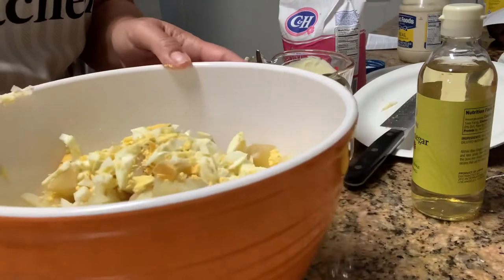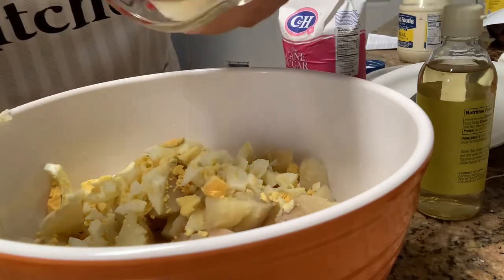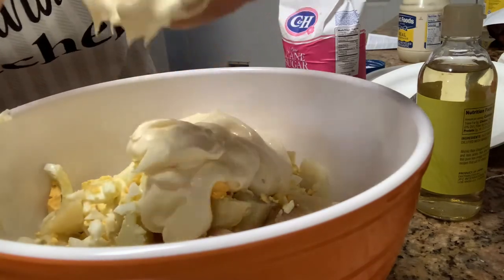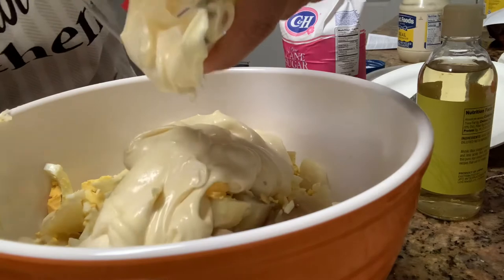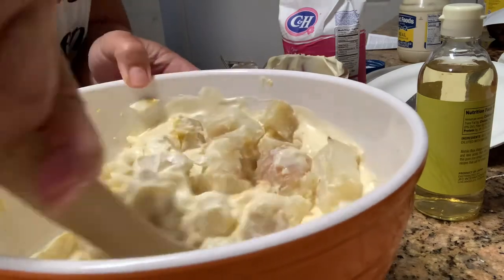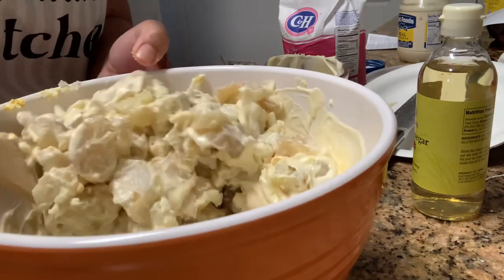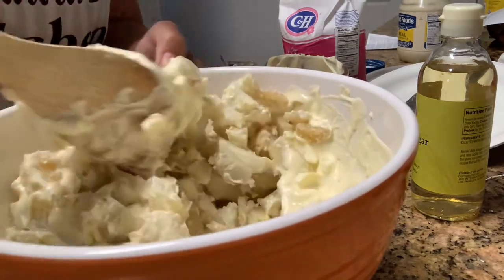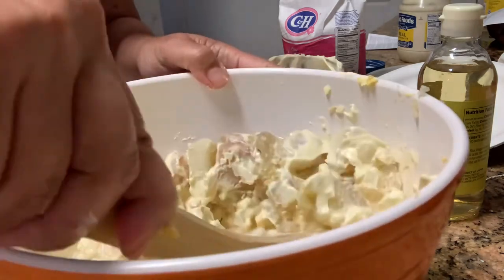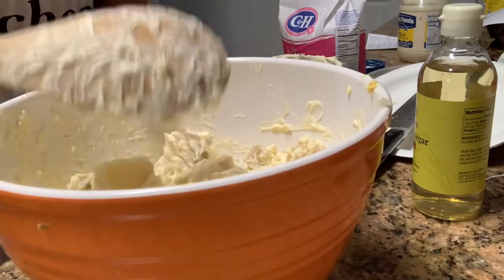Here's your potato salad. Now we will put in the mayonnaise mixture. We'll mix it, then we'll put it in the refrigerator to let it cool. And then I'll try it for you.